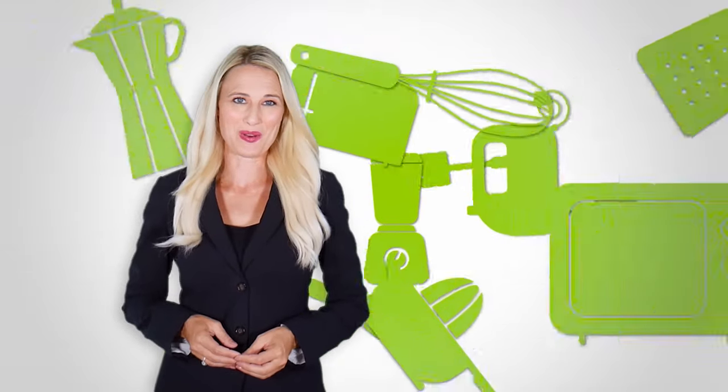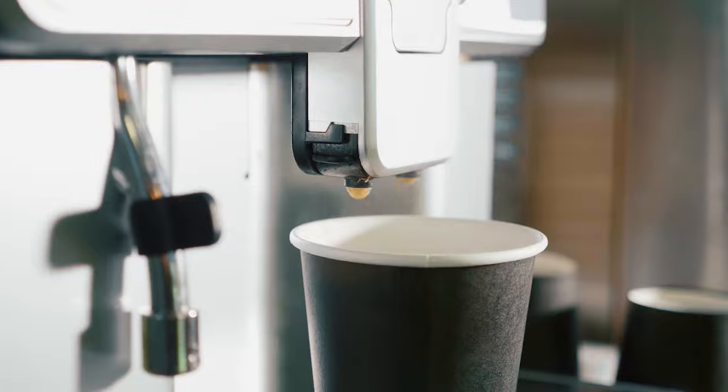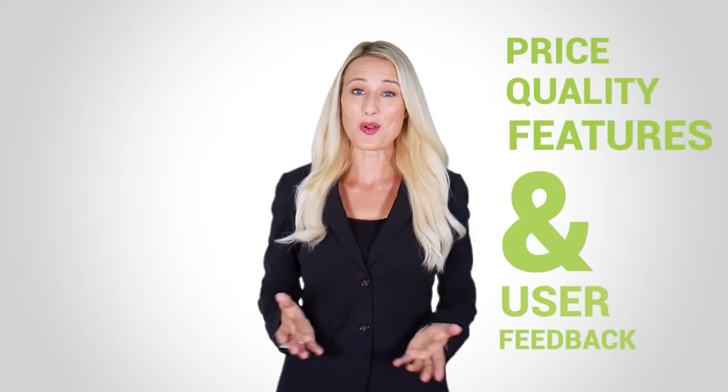At Kitchen Gadget Zone, we are food enthusiast people and love to play with different kitchen tools. We test, analyze, and research innovative kitchenware and gadgets to create a shopping guide for every category based on price, quality, feature, and user feedback. Our goal is to create a proper shopping guide so that our viewers can make the best choice.